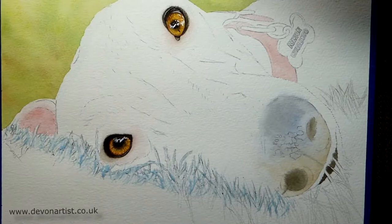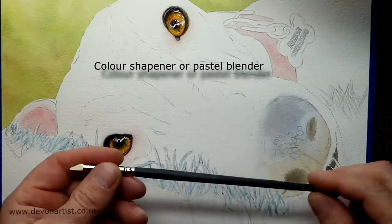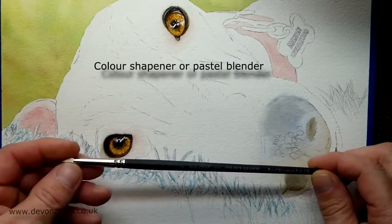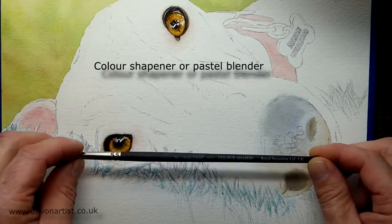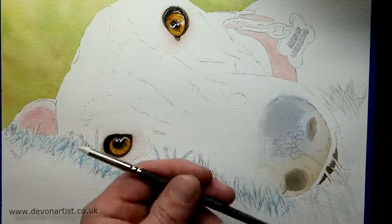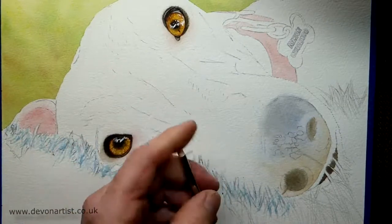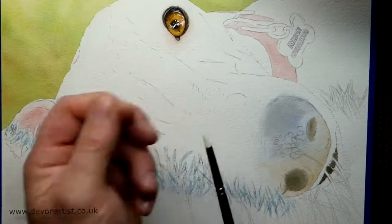But one thing that I do occasionally use is one of these — and all this is, is a colour shaper. People use them for blending pastels, pencil, that kind of thing. All it simply is, is a piece of rubber or synthetic material on the end, and you just wipe off the masking fluid when you've done.